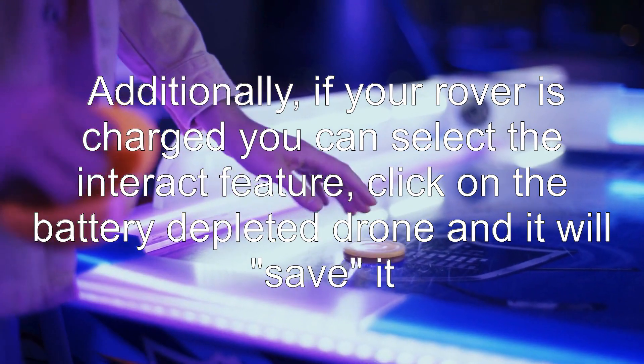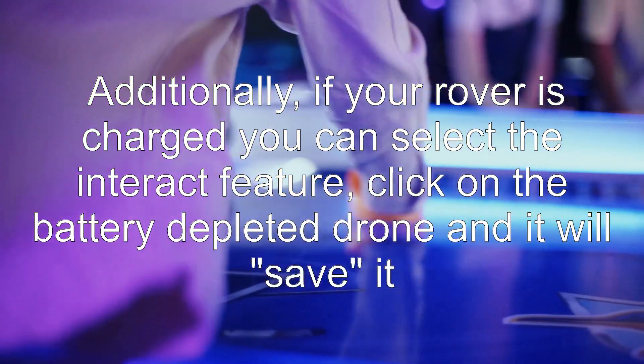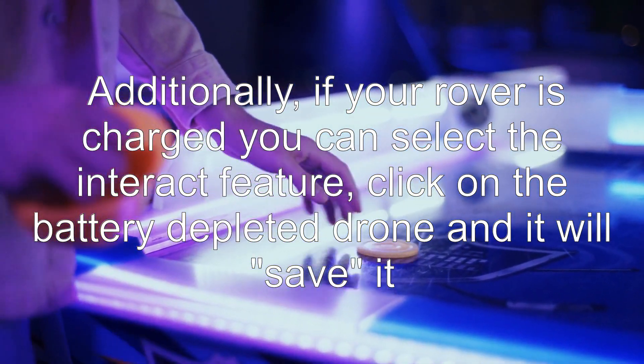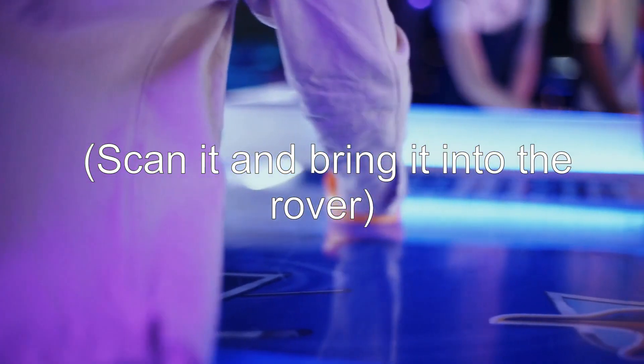Additionally, if your rover is charged you can select the interact feature, click on the battery depleted drone and it will save it, scan it and bring it into the rover.